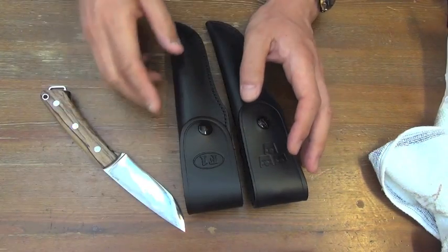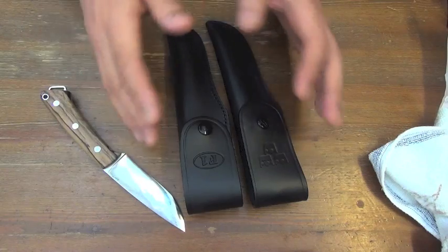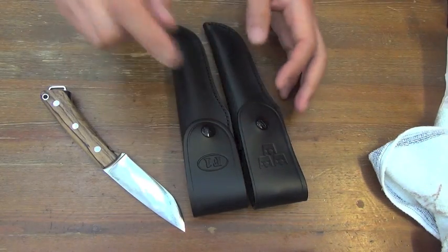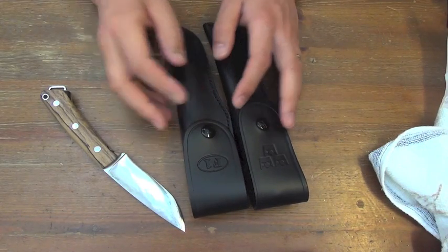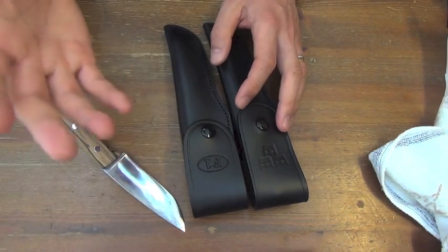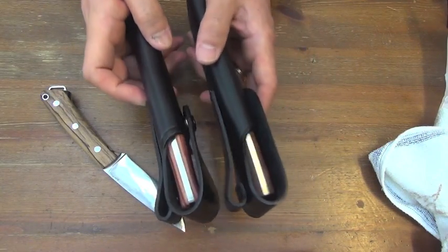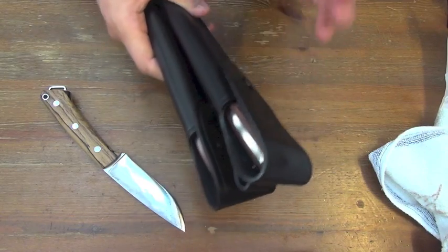So the total cost is the same, or this one can be a bit less compared to importing a leather sheath from the US. So I will need some pieces of these two sheaths anyway.